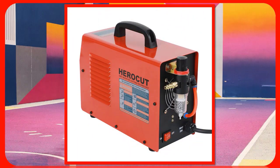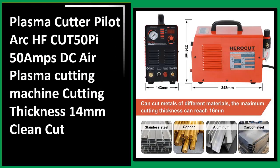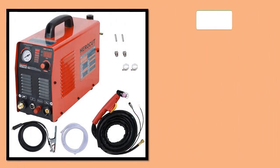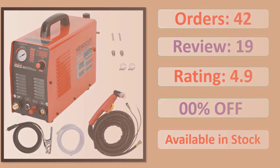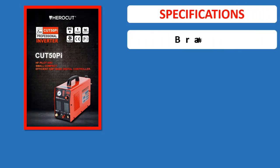Number 1: Plasma Cutter Pilot Arc HFCUT 50Pi, 50A DC Air Plasma Cutting Machine, cutting thickness 14mm clean cut. Orders, Review, Rating, Percent Off, Available in Stock. Specifications shown.